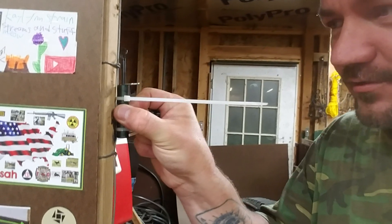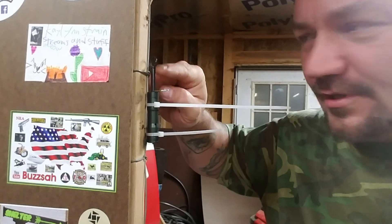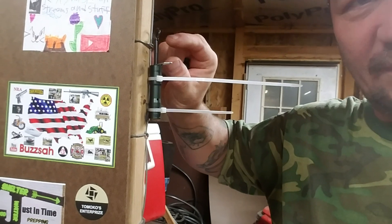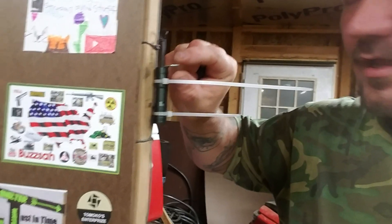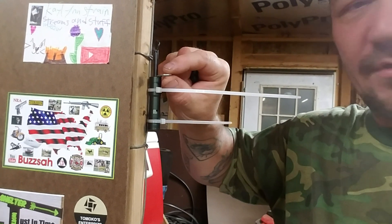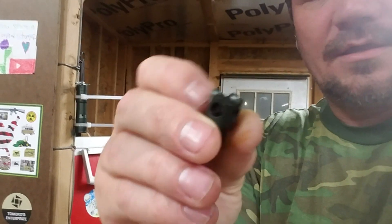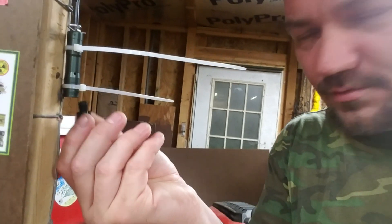Here's the shaft of it. This is the firing pin. It comes down to about right in here right now. When it's cocked like this, it comes down to about right here. And this is the pin — the trigger, I guess. I don't know what you'd call it. But here is the tip. It screws up in there.